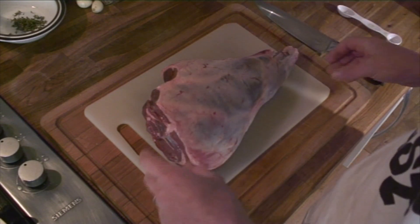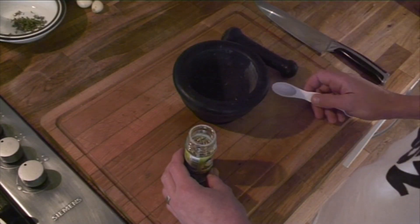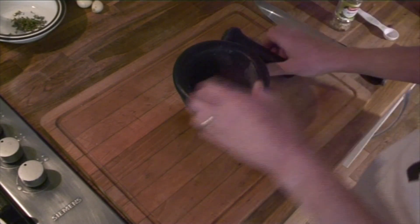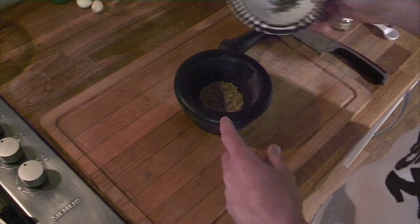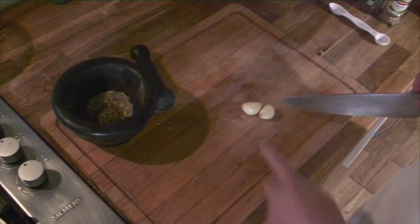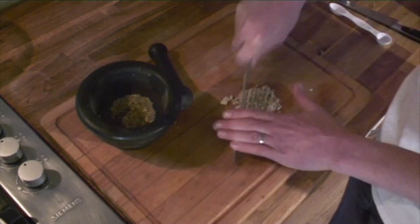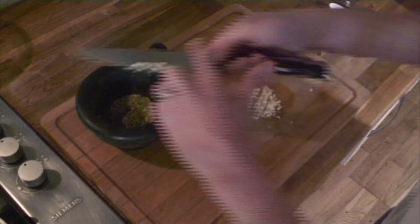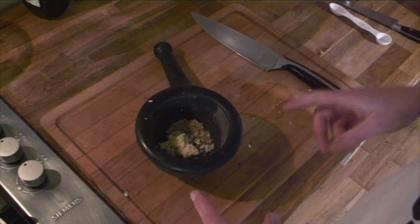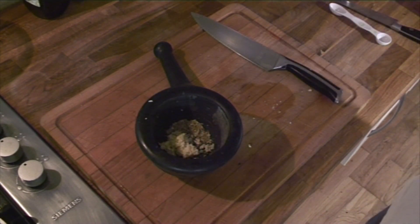First things first, get your oven preheated to 160°C — I'm going to be cooking this slowly. Get a pestle and mortar and add a teaspoon of fennel seeds, give those a grind. Then add a teaspoon of fresh thyme, a teaspoon of oregano, and two garlic cloves which I'm going to chop. If you have any rosemary it'd be a good idea to add that at this point, but unfortunately I don't have any. To finish off, add a pinch of salt.